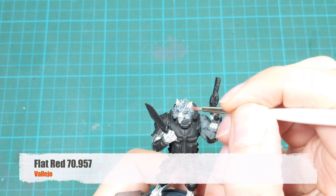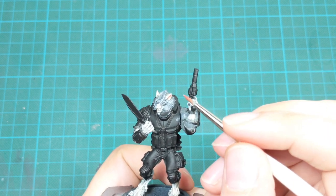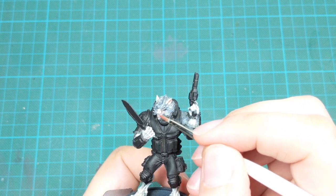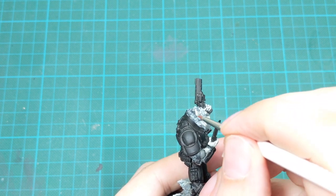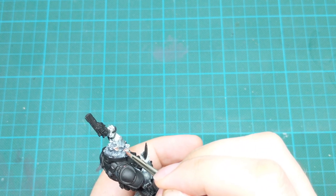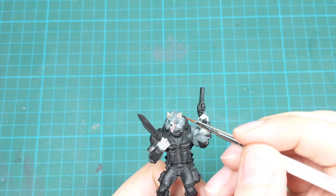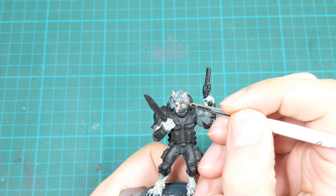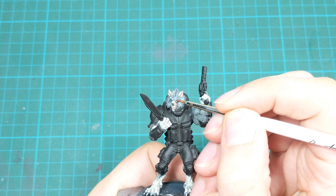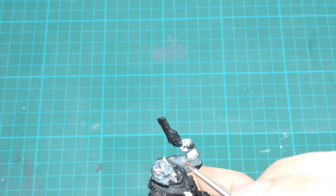Now we will create a wash, more like a glaze, with Flat Red. Add this paint on your wet palette with three or four drops of water so it's really transparent, and just go around his mouth and ears and glaze the areas around them. Then to finish off the eyes, pick up pure Flat Red straight from the bottle and paint inside the eye sockets — they are really well sculpted, so just use the tip of your brush to make a little red dot in the middle.